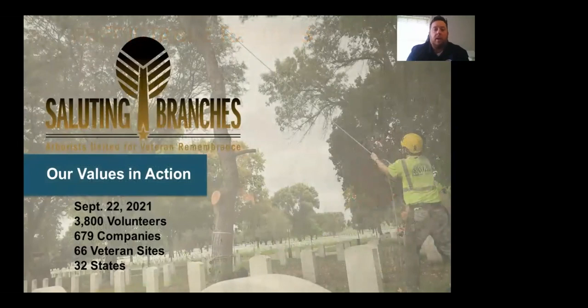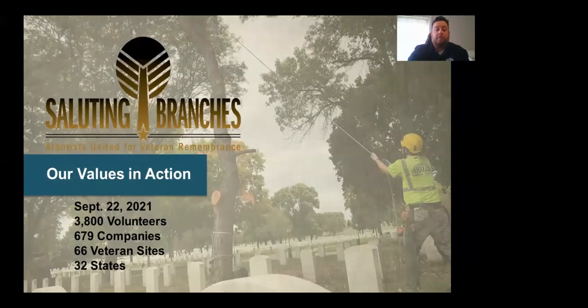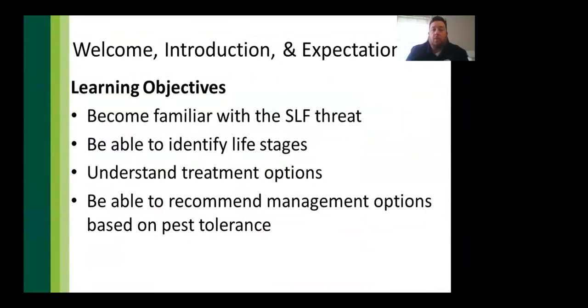A quick plug: on September 22nd, Rainbow's Saluting Branches nonprofit event dedicates a day of tree service to veteran cemeteries across 32 states. Now into the main topic — by the end of this presentation, attendees should be familiar with the threat SLF poses, be able to identify all life stages, understand treatment options, and be able to recommend management options based on their pest tolerance.